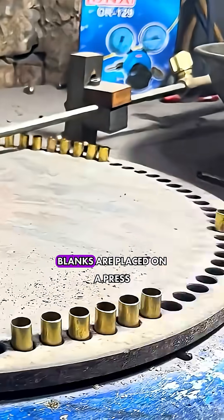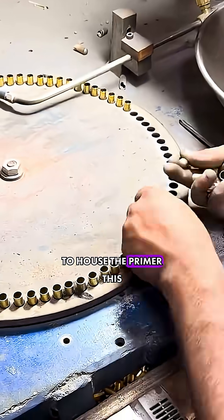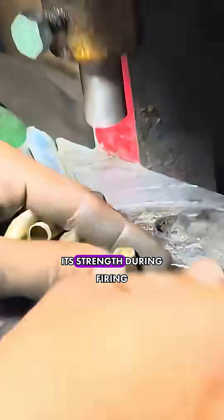The cleaned blanks are placed on a press machine for swaging, where the primer pocket is formed to house the primer. This operation also involves compression and hardening of the case base to enhance its strength during firing.